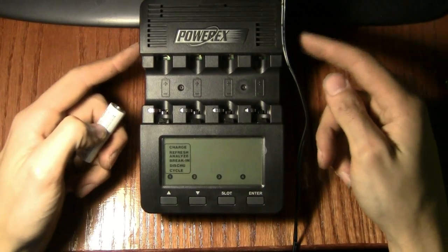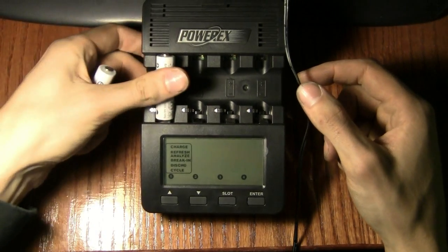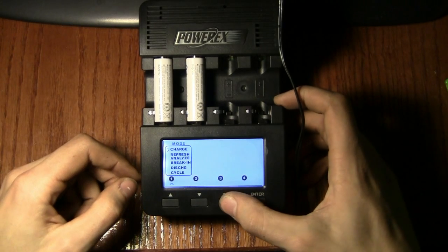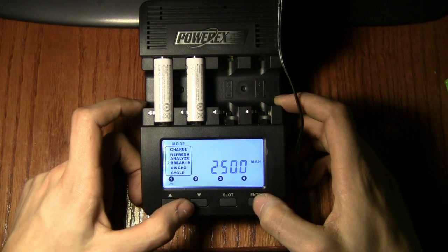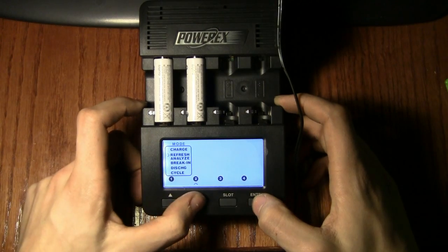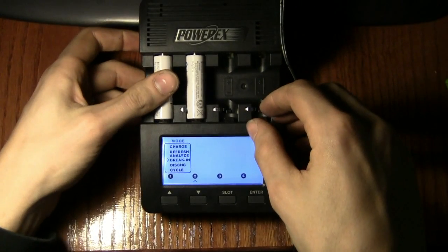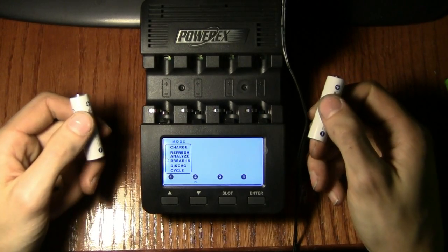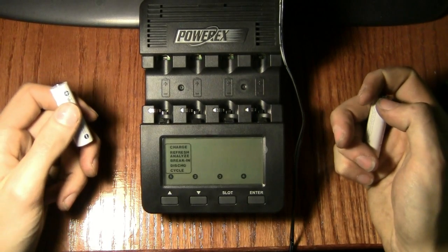This charger works very well and I'm very happy with it. One minor annoyance: if you put multiple batteries in, you can't just pop two in and set the second one — you have to set them one at a time. You can't switch which slot you want to select; if you want to change something you have to pull the battery out and put it back in. Sometimes the menus can be a bit complicated, but all in all it's a good charger.